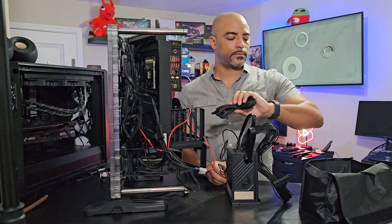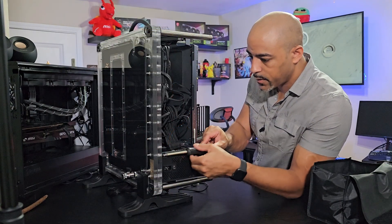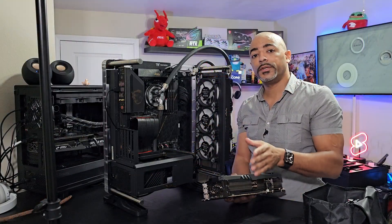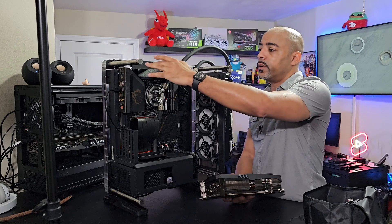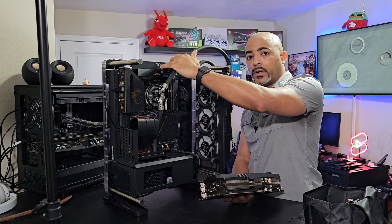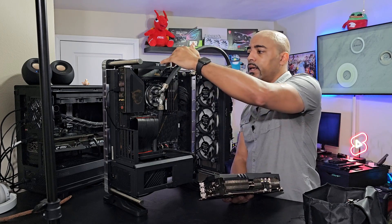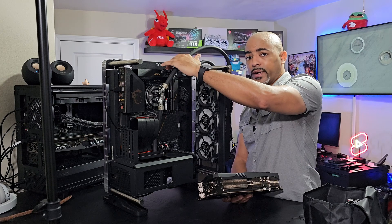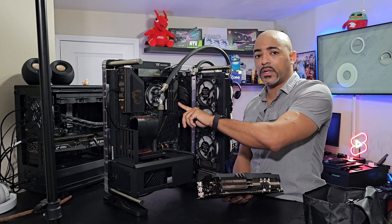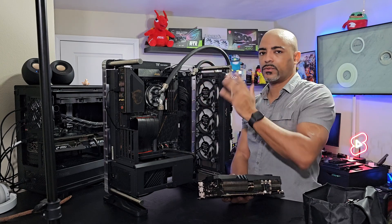We now have the lid in here and can secure the PSU with a couple of screws. Make sure you read your motherboard manual so you have everything plugged into the proper places. For this build, this is the MSI MEG X670E ACE motherboard, and it has two CPU plugs here, the motherboard plug here, and an additional plug for 60-watt power delivery if your case supports it — which this one does not.